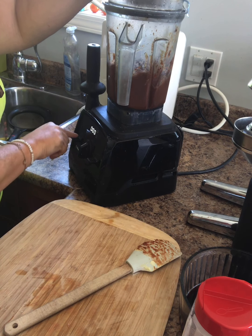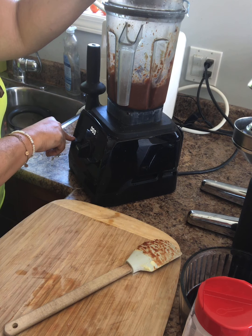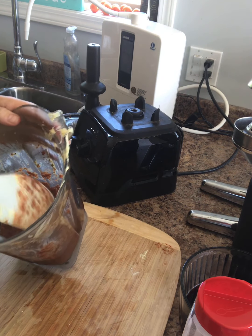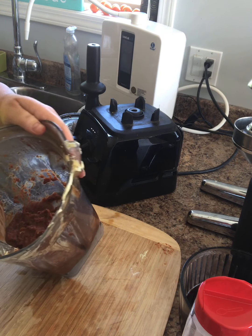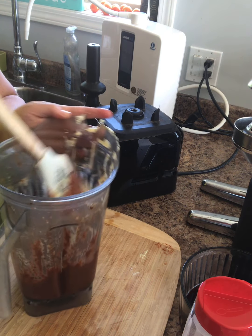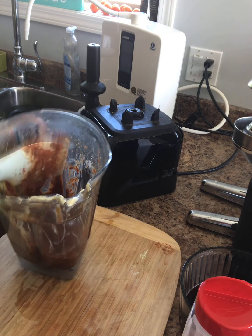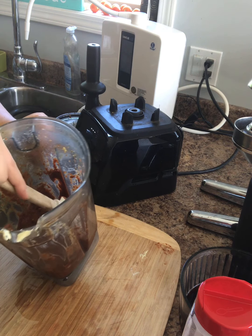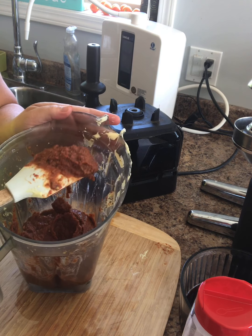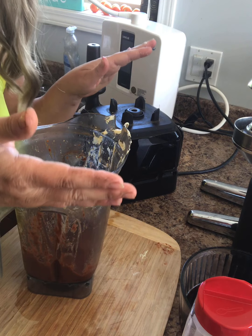It's getting thick — wow, look at that. The dates just add that sweetness to it. And that's all you need — you've got your tomato sauce. You don't want to overdo it with the ingredients because we're going to have layers of ingredients in the lasagna. You just want it to have good flavor but keep it more simple. We're now going to the next step: assembling the lasagna so it can go in the dehydrator and be ready for dinner tonight.